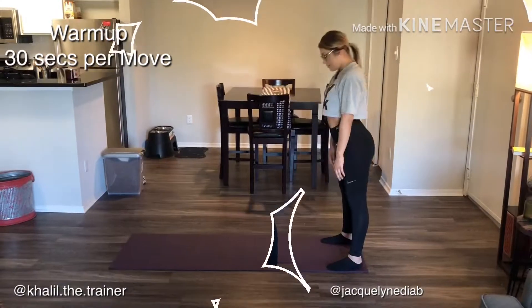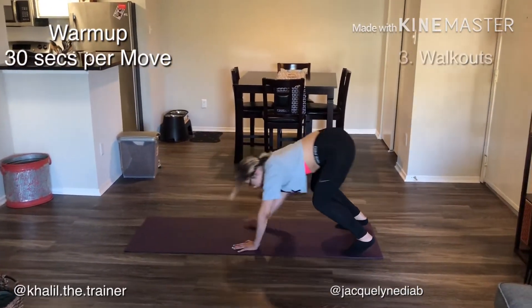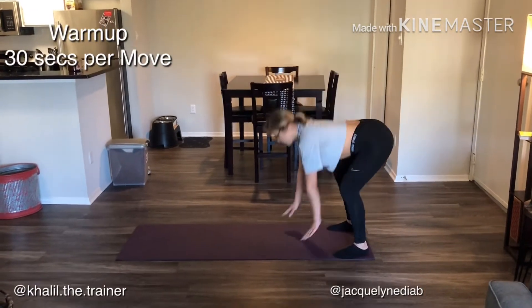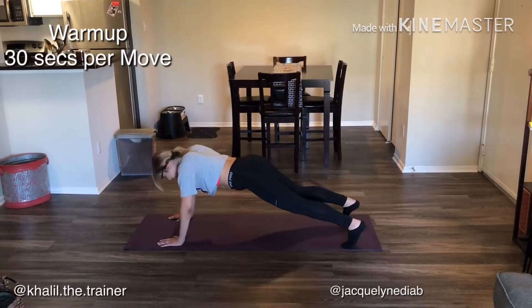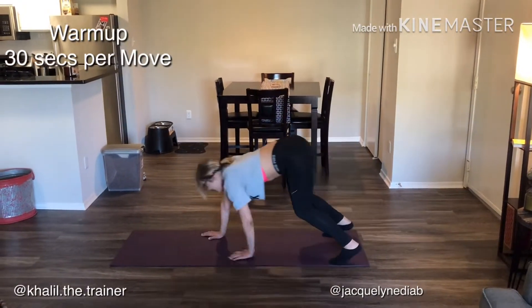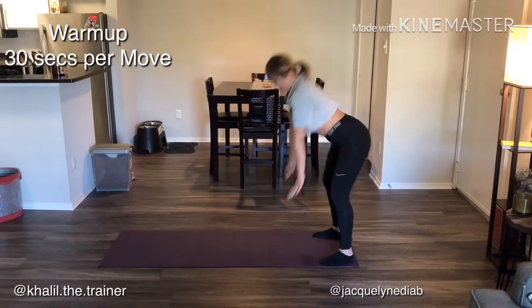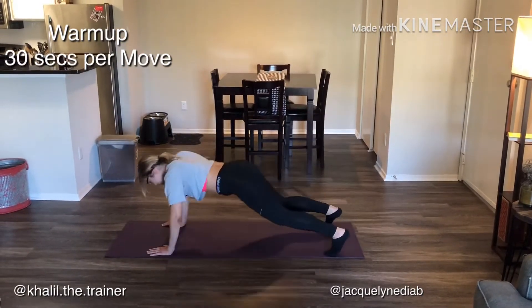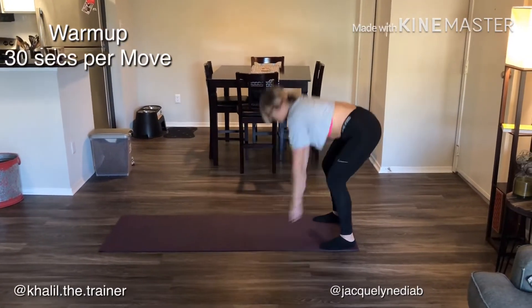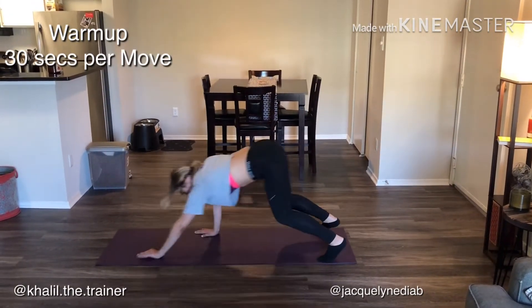After that we have walkouts. A walkout is gonna be a quarter squat — you're gonna bend your knees, reach for the floor, go into a full plank, and then come back to the top. Jackie does a really good job here. She's squeezing her core, stopping in the plank, squeezing her butt. Once again, all these moves last for 30 seconds.